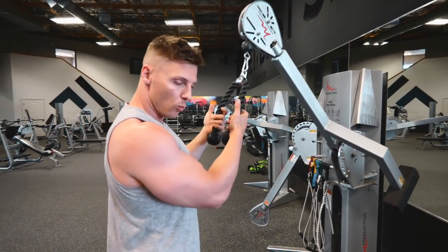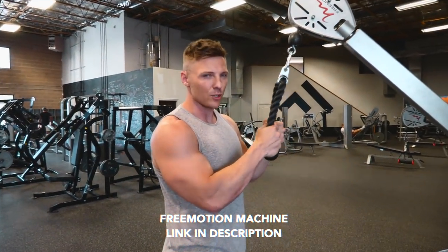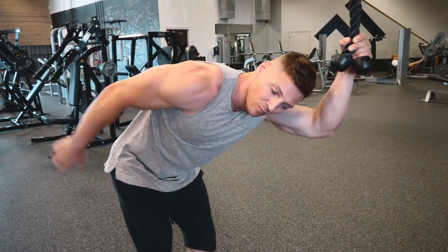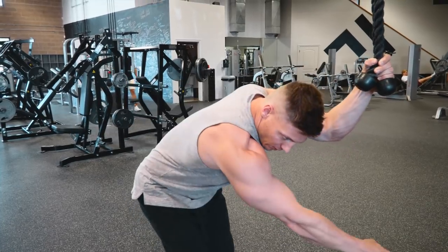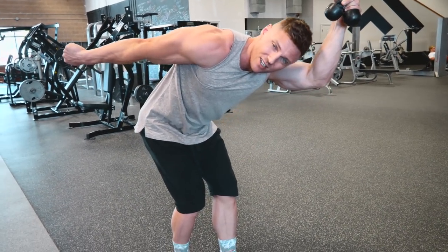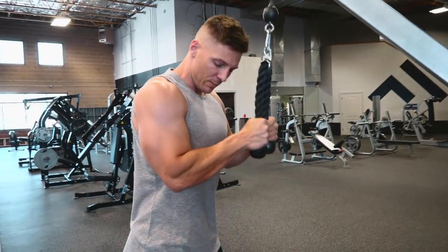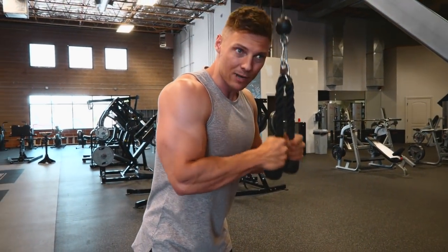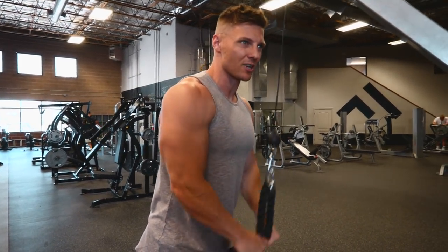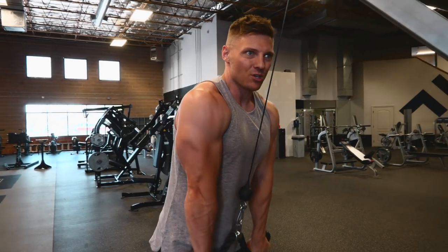Now that we've covered the first superset — close grip bench with skull crushers, or dip with overhead rope extension — we move on. Next, I'll be using cables a lot. Cables are great for tricep and bicep work because they allow constant tension. With a dumbbell kickback, you lose tension at the top; with a cable pulling from in front of you rather than gravity, you get resistance throughout the whole movement. For press downs, we're mainly working the lateral and medial heads.